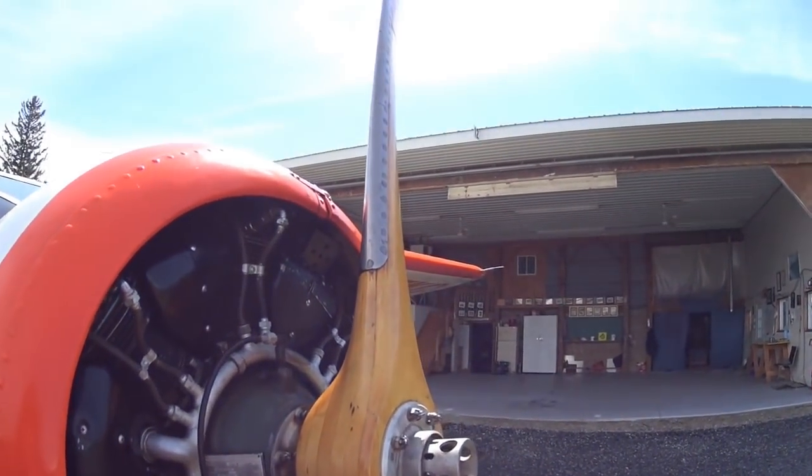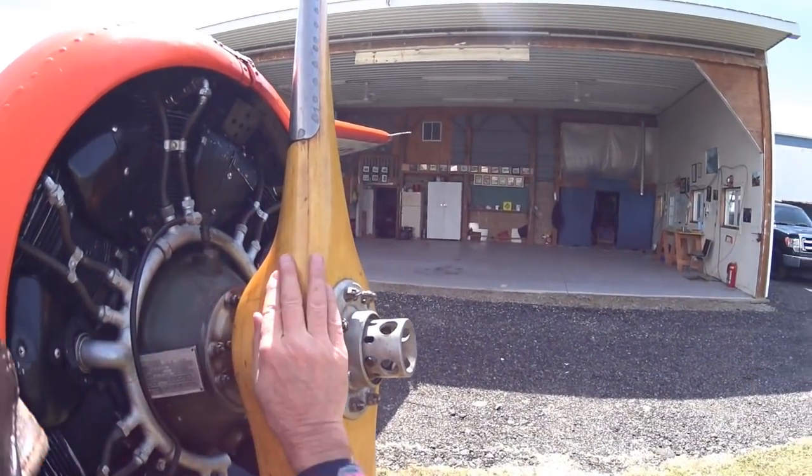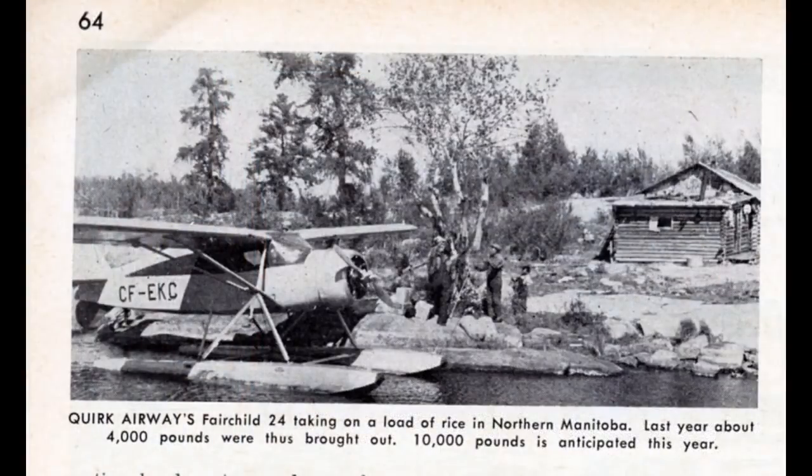This engine — the late model, the K model — has this oil line so that you could run a constant speed prop. But I'm just running this engine and it's doing the job okay for me.